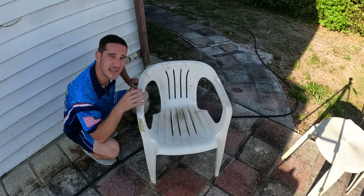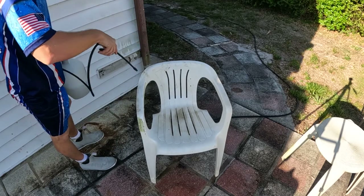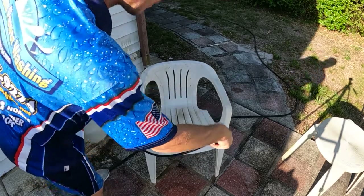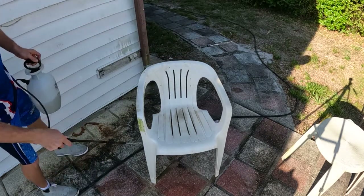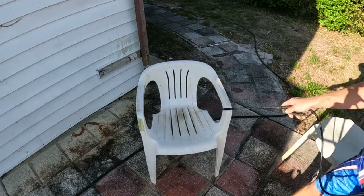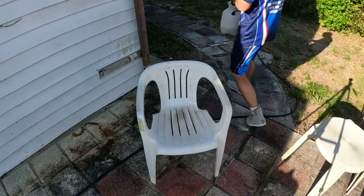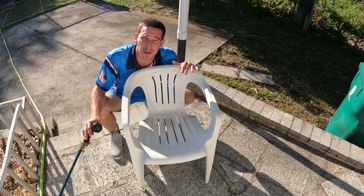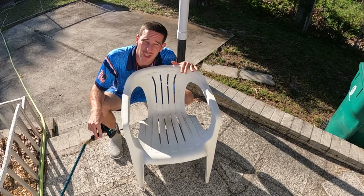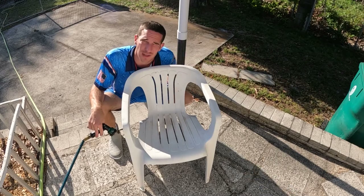We're going to apply a second coat, and this thing will be nice and done once I rinse. I just had to relocate the chair to get a little closer to a garden hose, but I did two applications — less than five minutes of dwell time just sitting on there — and it's going to come out crystal clean.